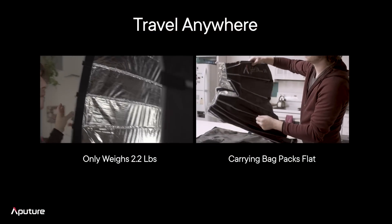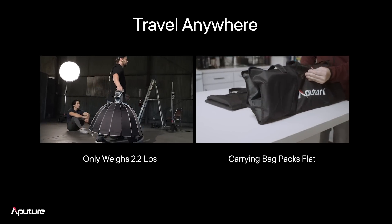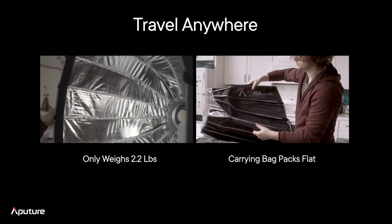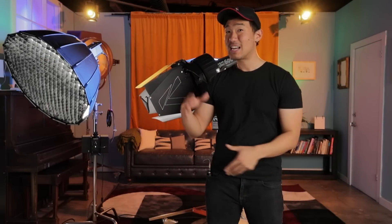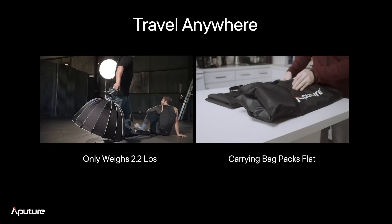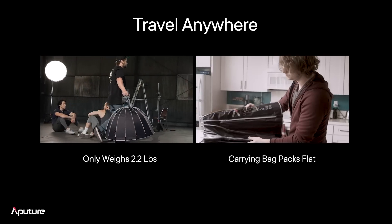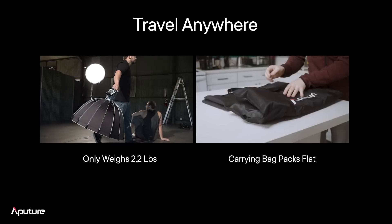Now, what makes the LightDome SE different than the other LightDomes on the market? Number one: weight. We designed this to be as portable and lightweight as possible. We're talking about an entire diffusion system that only weighs 2.2 pounds. For comparison: the LightDome Mark II comes in at 5.6 pounds compared to 2.2 pounds — that is less than 50% of the weight, designed to be fast, portable, and quick. Beyond that, this is also a LightDome that can pack entirely flat. So if you're going on planes, traveling, needing this to take up the smallest amount of space — this is actually smaller than the LightDome Mark I for a lot of Aputure users. It packs into an even smaller package than the other LightDomes out there.